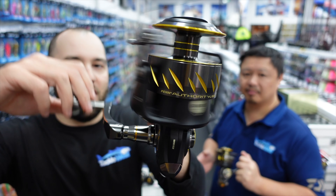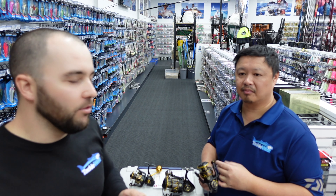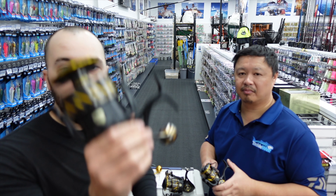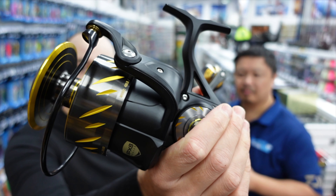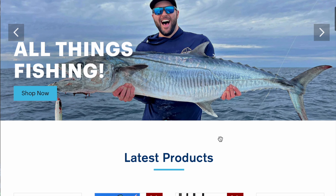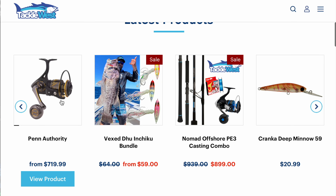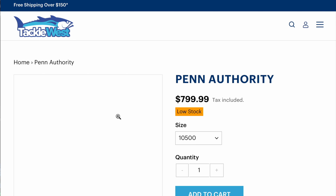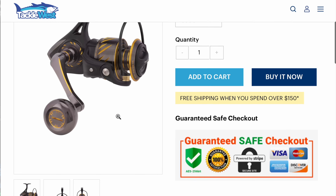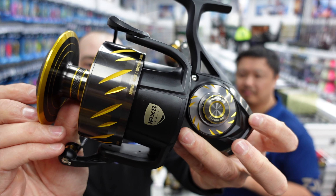That's one thing with the Slammer — some guys find it a little bit clunky to use. So yeah, that's the new Authority guys. You can check these out in store — we've got them at both of our stores, or you can go onto our website, I'll link them below in the description of this video. Check them out, let me know what you think. If you've already used one, I'd love to know what you think about it. Get yourself a Penn Authority at tacklewest.com.au.